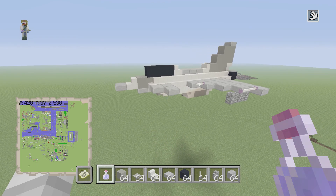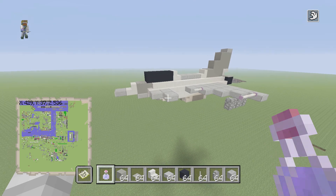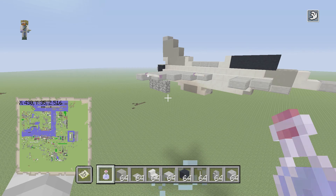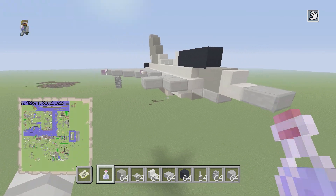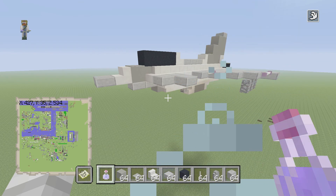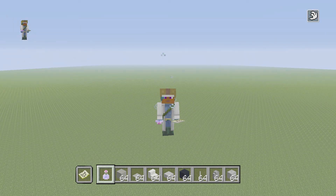And that is it — that is my Eurofighter design! If you guys enjoyed this tutorial, comment down below. Like and comment if you'd like to see more because I have a whole bunch of other tutorials. If you're new, drop a sub and I'll see you guys in the next one!